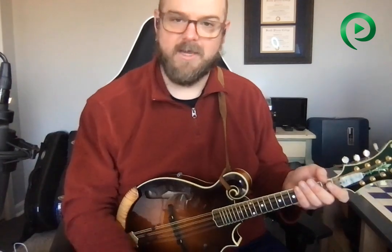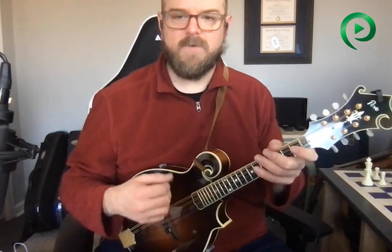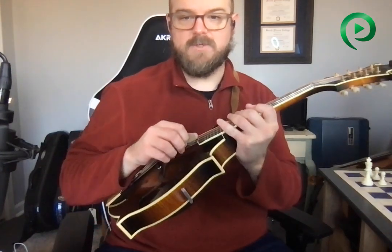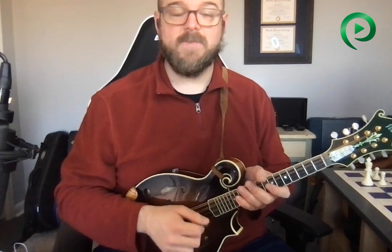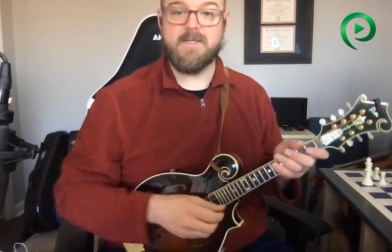Now I'm totally oversimplifying this — hold your pick right, get the exact right contact, move your arm and wrist perfectly, don't hit any of the other strings, and you'll play loud. It takes some practice and getting used to, especially if you're used to putting your pick down between the strings and just moving it back and forth in tiny little strokes. But if you want to play loud, have good tone, and be able to pull this off fast too, this is the technique you need to use.